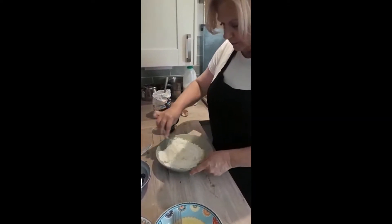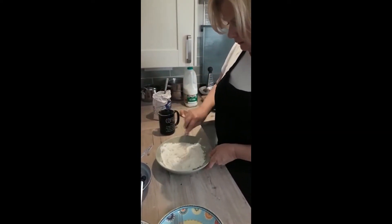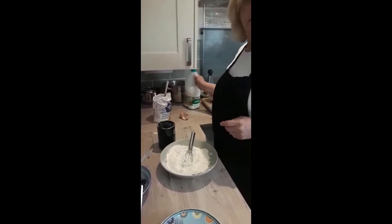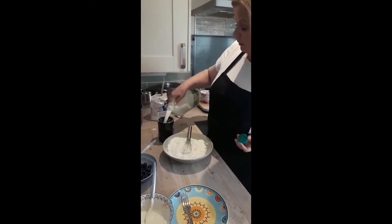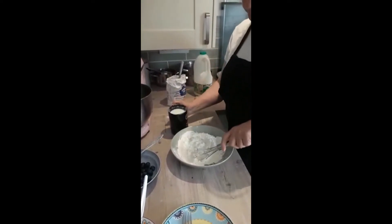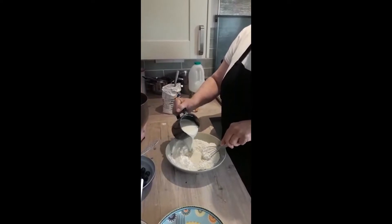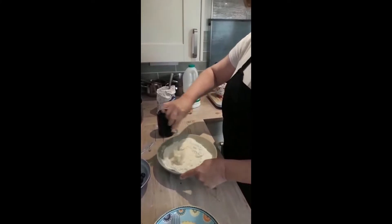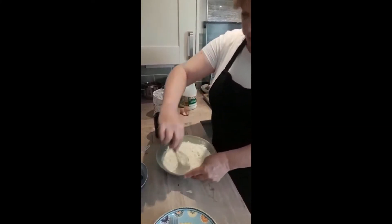Get all the flour off the sides. Let me get our mug again. Fill it up with milk — doesn't matter if it's full fat, semi or skimmed. Just mix that in, making a well in the centre. I'm not sure my bowl's big enough, but it'll be okay. Try not to put it over the sides.